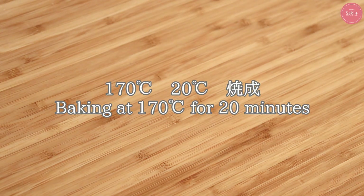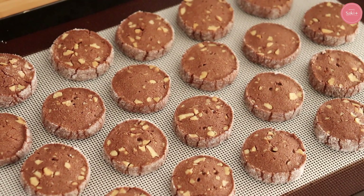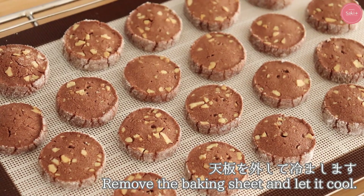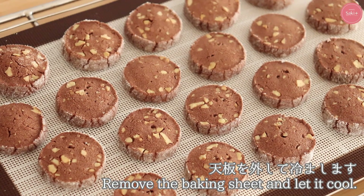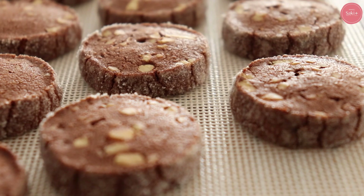シルパンやオーブンペーパーなどに並べていきます。そして170度のオーブンで約20分焼いていきます。色ムラがつきやすいオーブンの方は15分程度で反転するといいと思います。はい、焼き上がりです。焼き上がったらすぐに天パンを外して冷ましていきます。まだ生地が柔らかくて割れやすいので注意してください。移動はしないようにします。完全に冷めたらディアマンショコラの完成です。